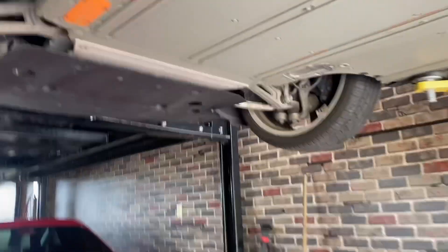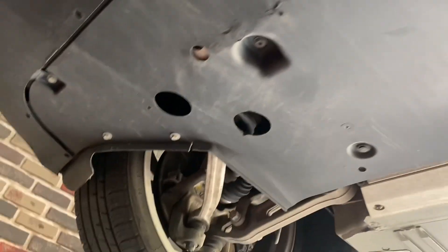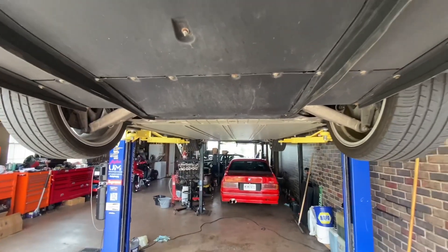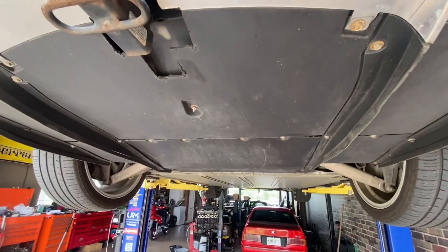There are a couple of really annoying aero plastic panels. It looks like they're largely 10 millimeters and plastic push clips, a pair of Torx T30s, and a couple of scrapes in the middle. In the back it looks like all tens with a couple push clips as well. I'll get a 10 millimeter and a needle nose and we'll get going.